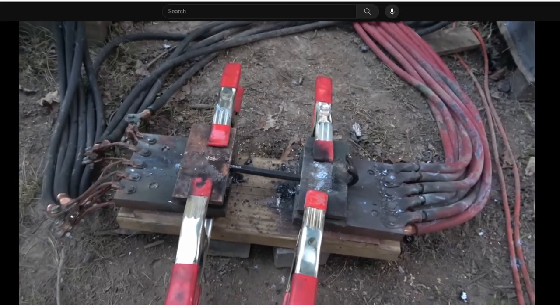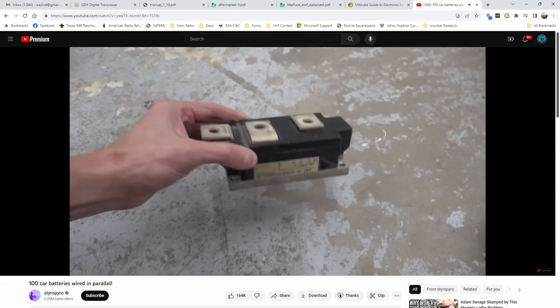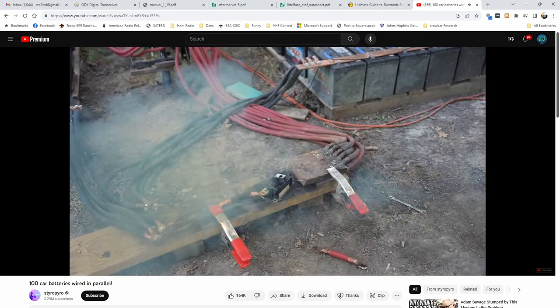He starts with a smaller crowbar first. He also mentions SCRs, and he gives a pretty good demonstration of just how robust they are — he has a big old SCR, which is a type of solid state switch. There are links in the description for the complete video, and also to the crowbar and SCR segments if you don't want to watch the whole thing. It's fun to watch, and he does give some good explanations of the electromagnetic principles involved.